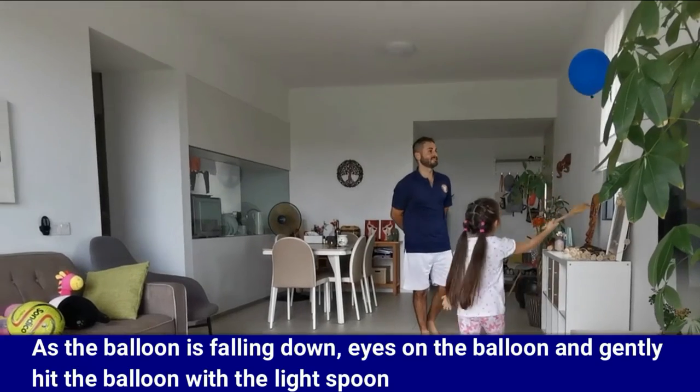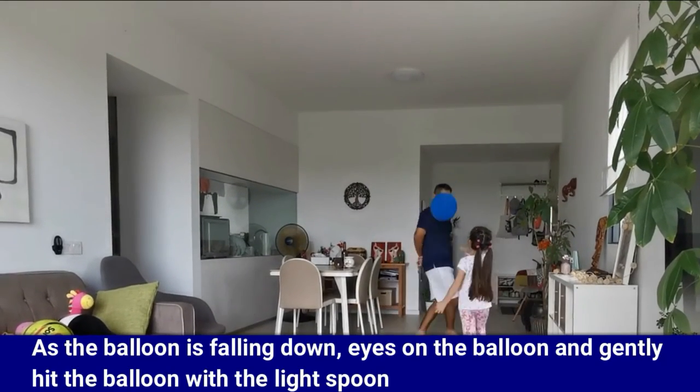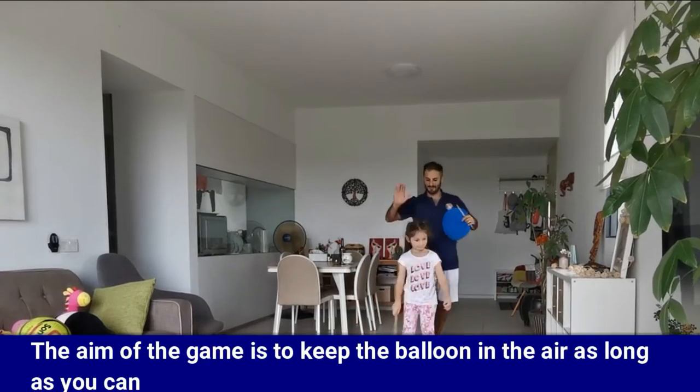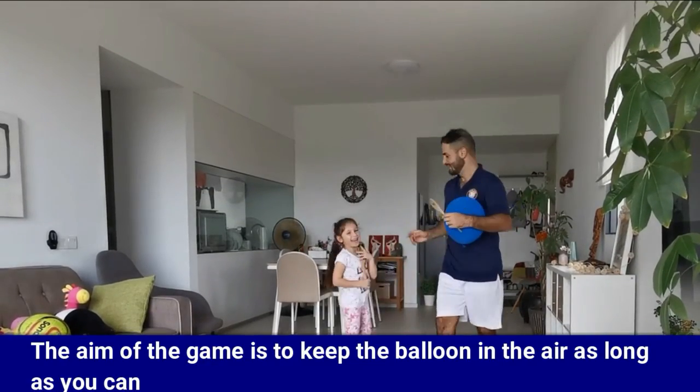As the balloon is falling down, keep your eyes on the balloon and gently hit the balloon with the light spoon. The aim of the game is to keep the balloon in the air as long as you can.